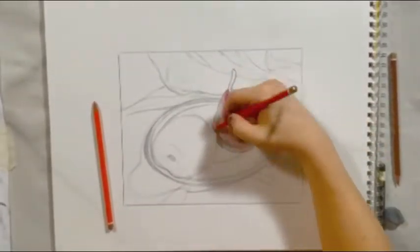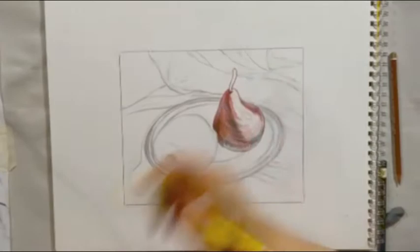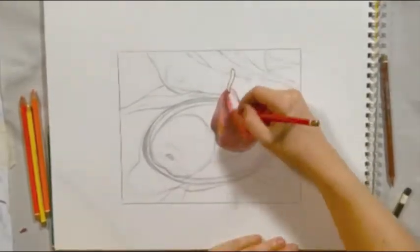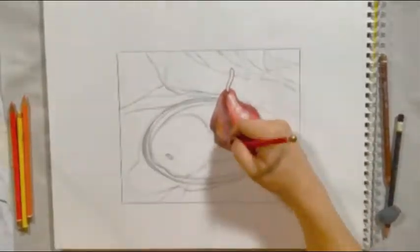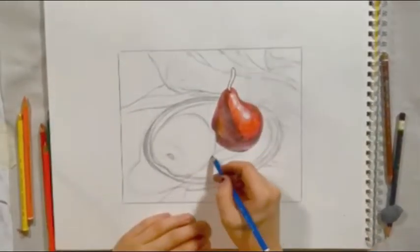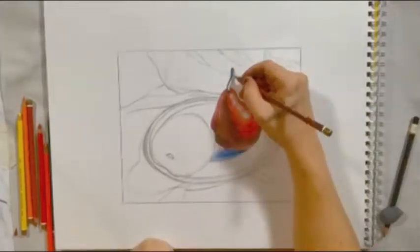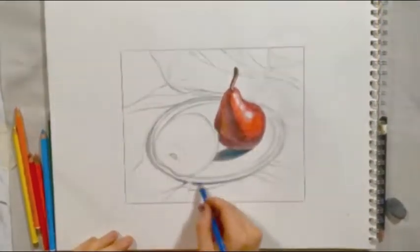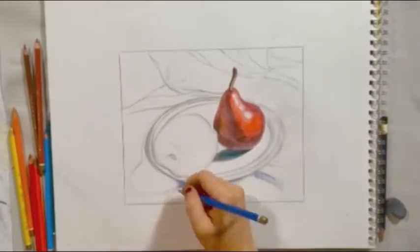My pear is red. To create the shadows from a pear, I'm layering together red and green. The green both neutralizes the red and creates a darker shade to achieve the shadows. In shadows where I want richer value, I'm pressing harder with my color pencil and layering more. I do this both in the core shadows and occlusion shadows.